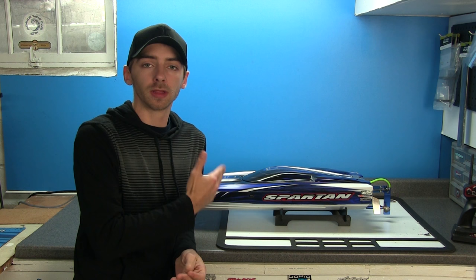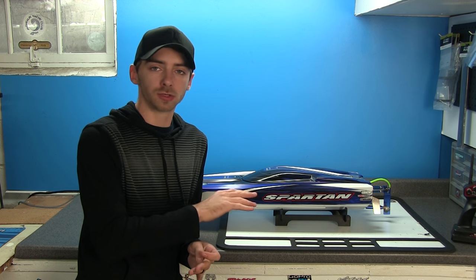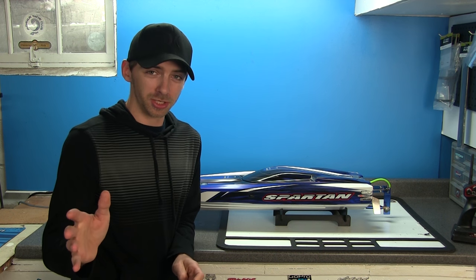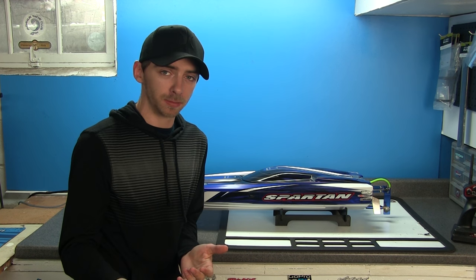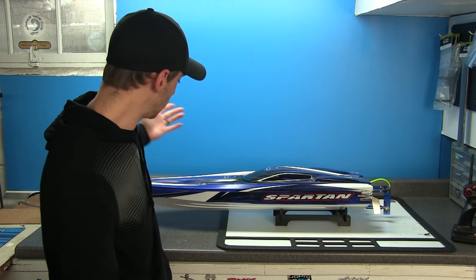You guys are going to see a lot more of this, especially next year. I do plan on doing a few upgrades — trim tabs and so forth. Hot Racing has some cool stuff out there, so we'll get into all that, maybe changing out the motor if it ever comes down to it. We're definitely going to do some water cooling upgrades; I've been doing a lot of research on what you can do to this boat.